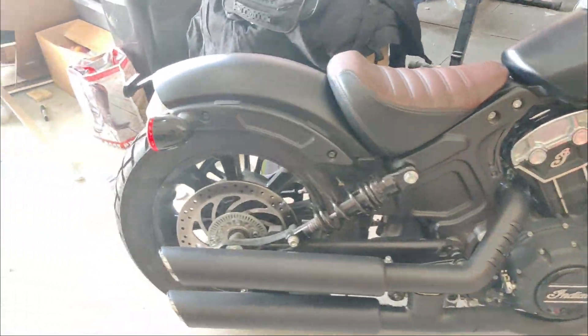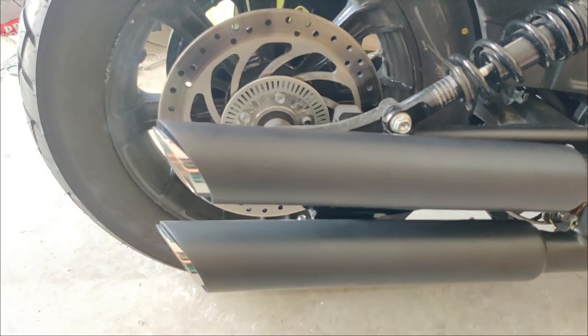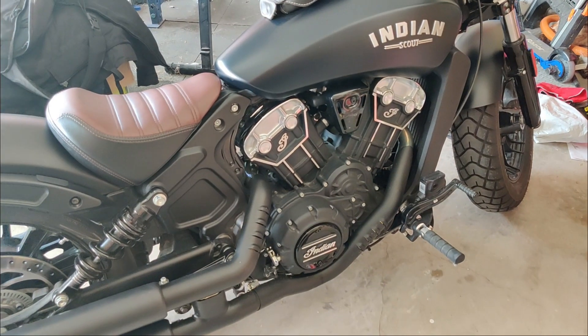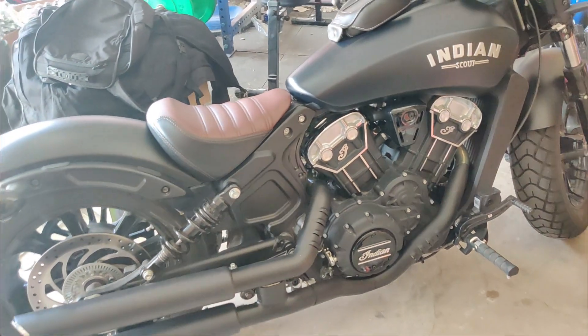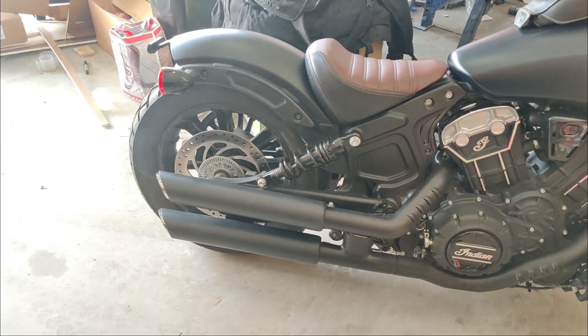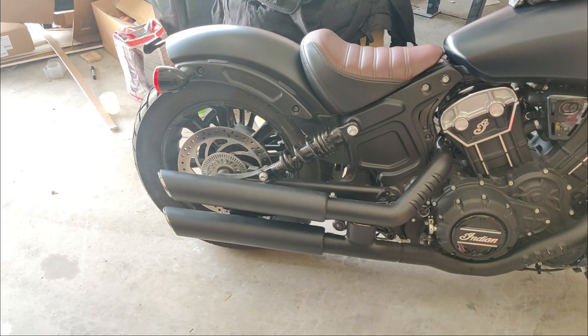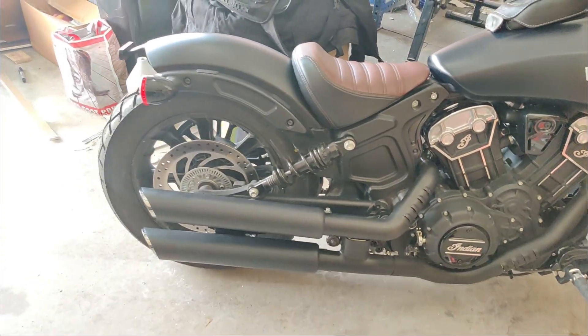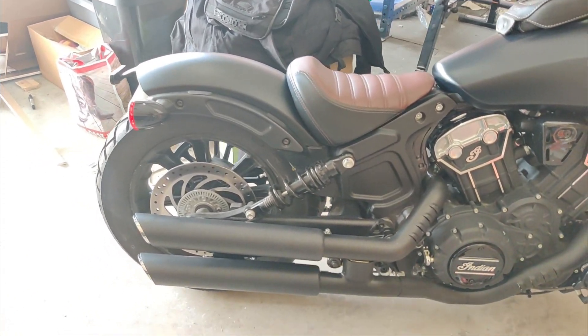There it is. There's something here — I don't know what's causing that, and they're smoking. I figured it out before I post the video — I'll let you guys know what it is. But there it is: the Vance and Hines Twin Slash Cut for the Indian Scout. Pretty good, pretty loud. That is all — on to the next project.